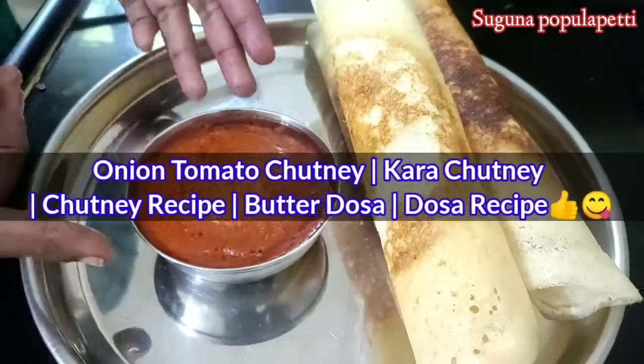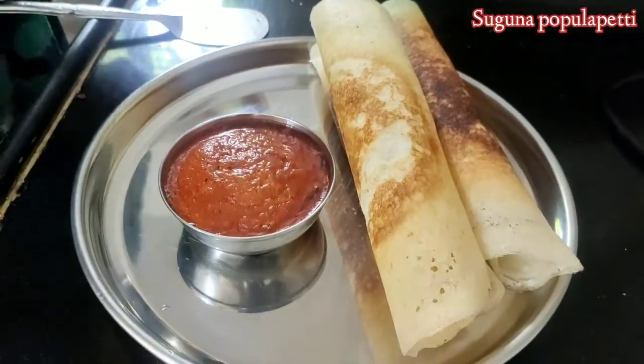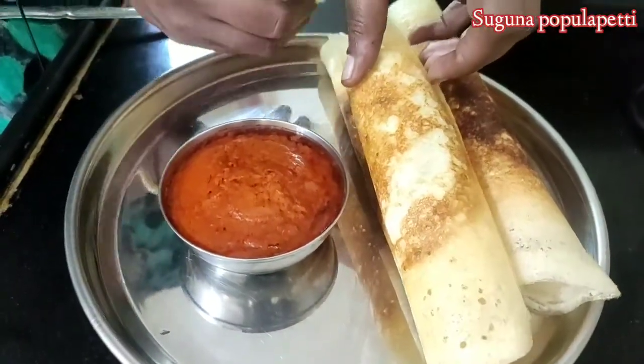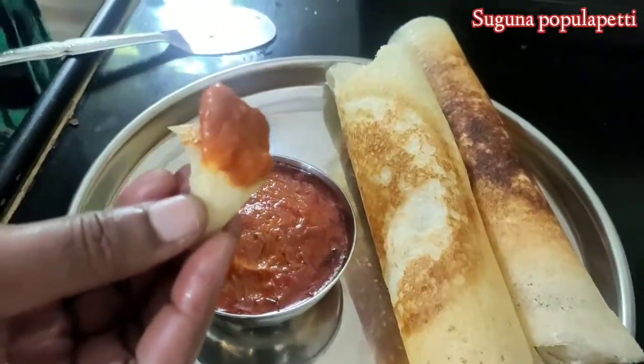I am going to cook the onion and chutney cheese. I am going to cook the butter roast.